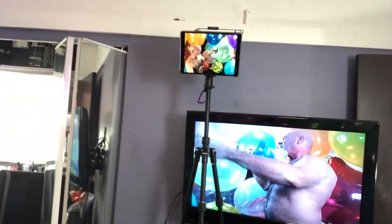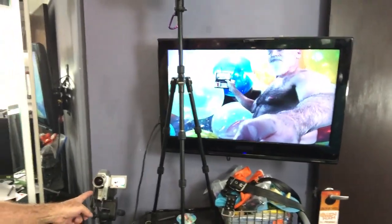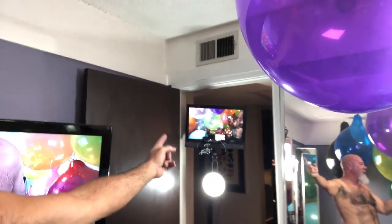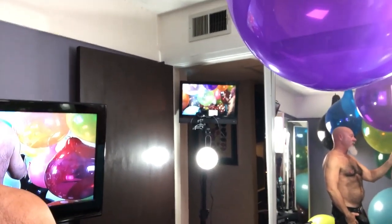And up behind me is my iPad. And then over here is another monitor. Down here, another camera. And then over here in the hall is another camera and another monitor — and those are usually what I stream on.